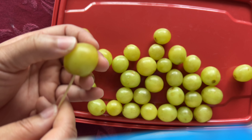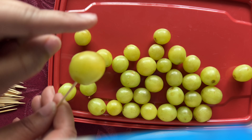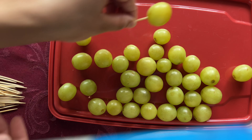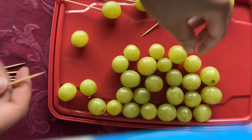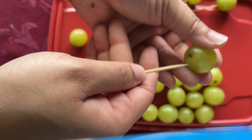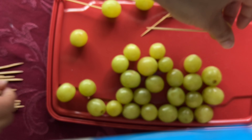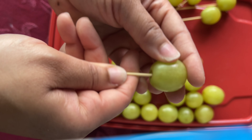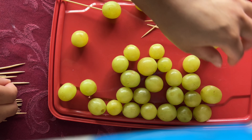You take your skewer and insert it where you detach the grapes from the actual stems. You just want to push in just close enough — not to where it pierces through the other side. Continue to do that for all the rest of the grapes.